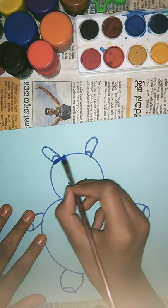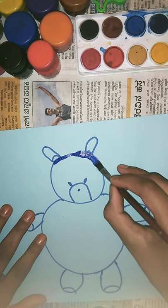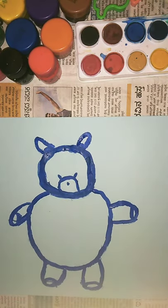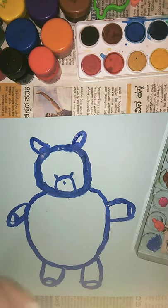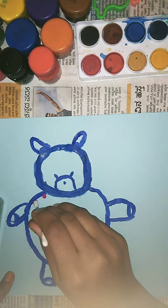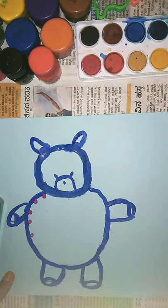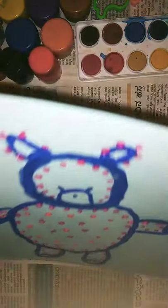I'm going to use a cotton bud and pink paint. I have used middle purple-pink over here, so I'm going to dip it like this. I finished it within one minute 25 seconds — so very fast. This is the teddy bear.